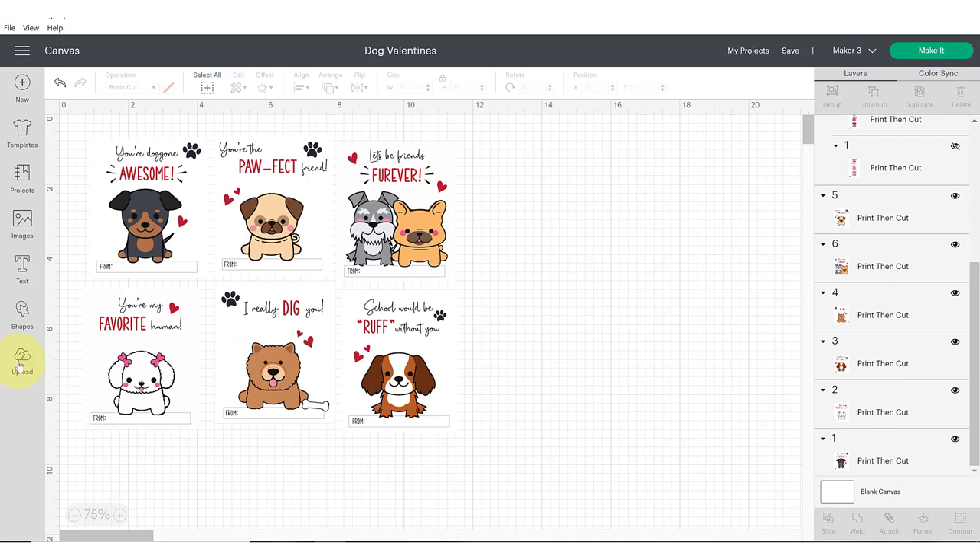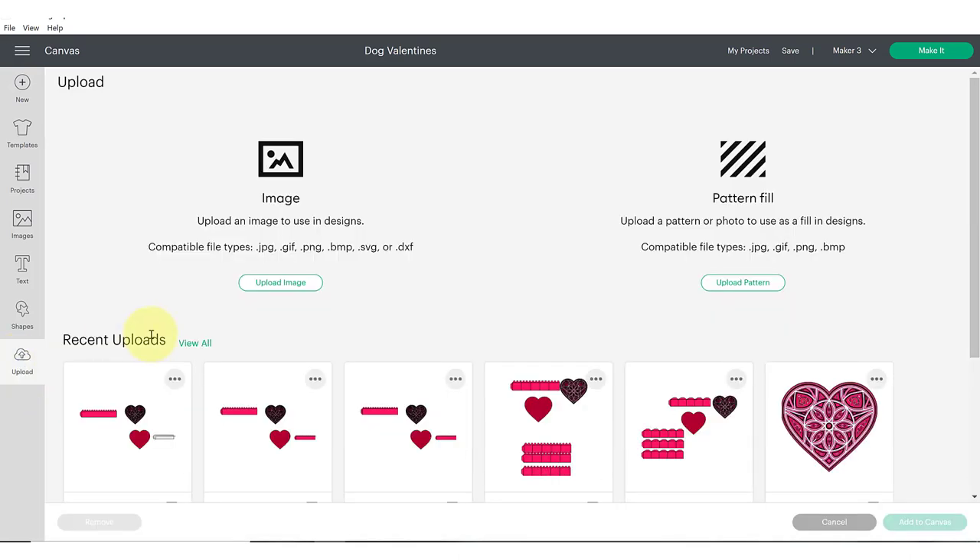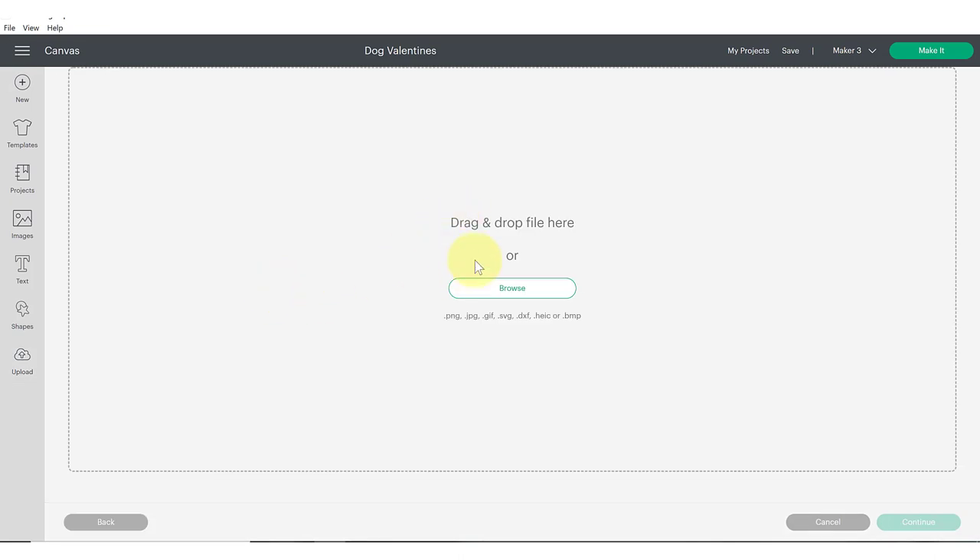Click the upload button on the left-hand side and browse your computer. Because we're working with print and cut, we want to use a PNG image format. You could also use a JPEG format, however I recommend PNG when you have it accessible because it is a higher quality format. If you only have an SVG file, you can upload the SVG and then use the flatten tool in Design Space to turn it into a print and cut.